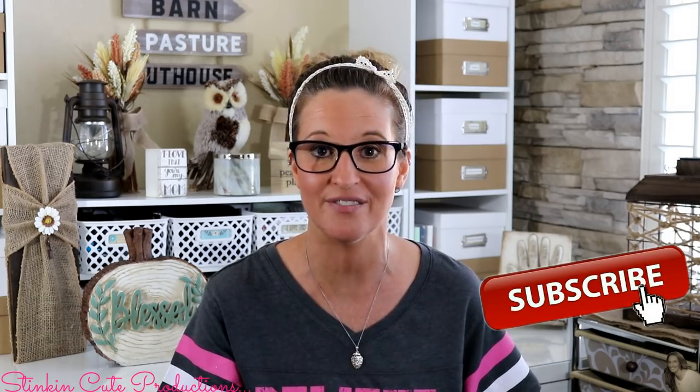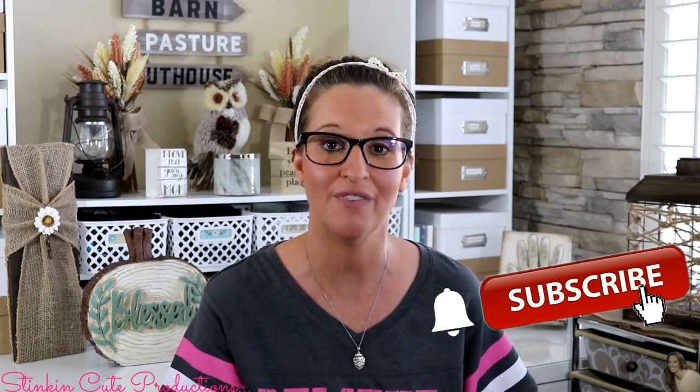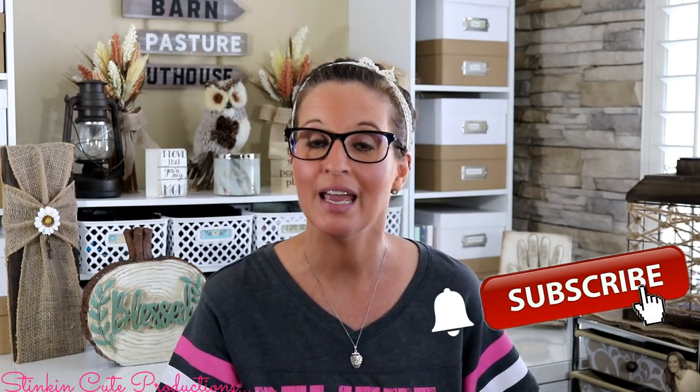Hey everybody, welcome back to Kelly Barlow Creations. If you are new to my channel and stopping by for the first time, thank you for stopping by — welcome to my channel. Stick around by clicking that red button for more crafting on a budget videos, and click the bell so YouTube will notify you when I upload. You can find my social media links and P.O. box in the description box below.